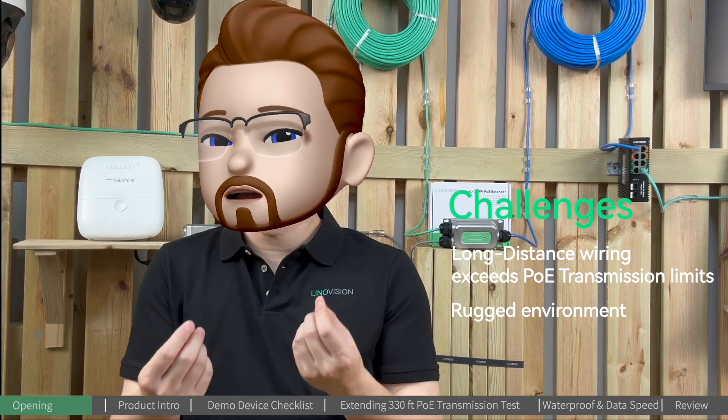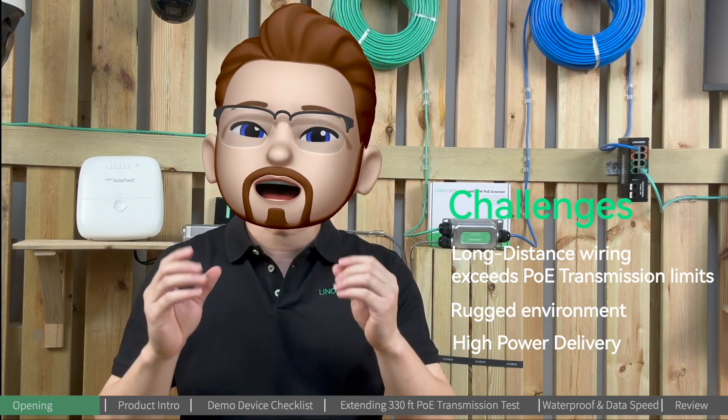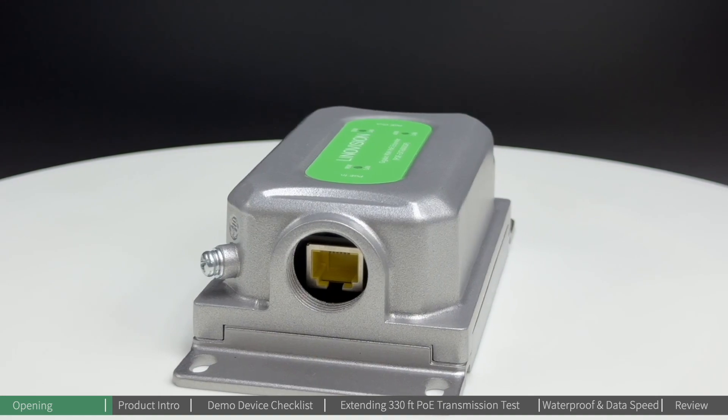Just like what we mentioned earlier, we will connect to PTZ cameras. PTZ cameras are usually high-power-consumption devices. To address the challenges mentioned above, we bring the Innoation BT90 outdoor PoE extender to the table.